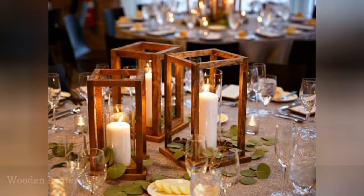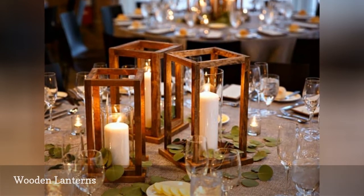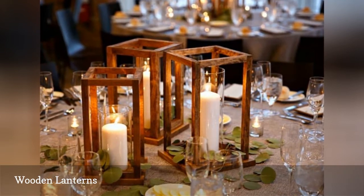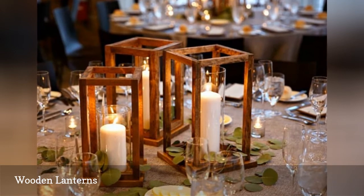These wooden lanterns are an easy and quick DIY project if you're handy with woodworking. There are free plans for four sizes, giving you all kinds of options for your wedding centerpieces. Plus, they can be made out of inexpensive wood that you stain or paint to fit your wedding color scheme.